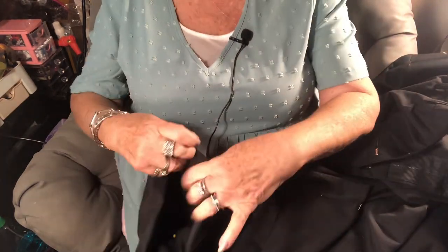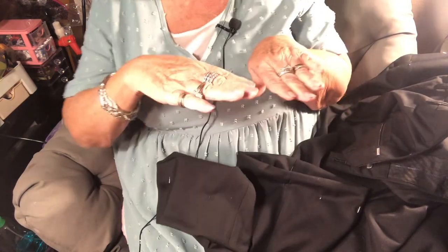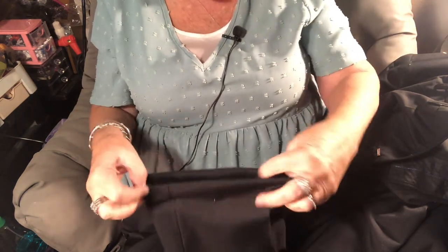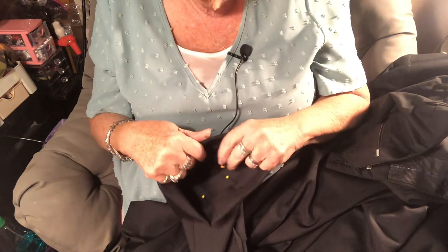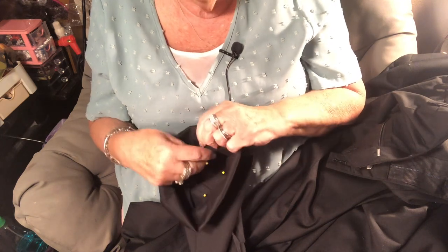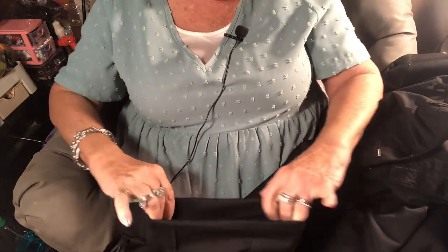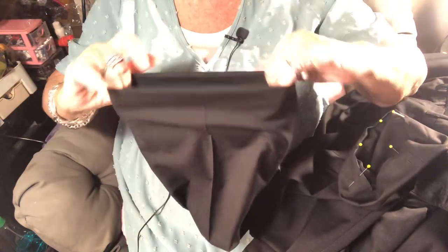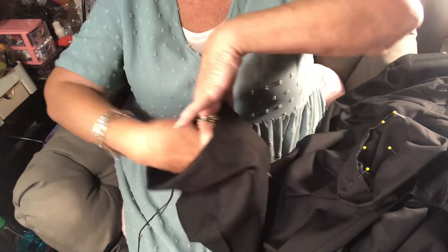He hates new clothes and hates me messing with them. I want to do the hem so it's a little shorter in the front than the back — that's the correct way, so the pants don't buckle up on the foot when standing. He couldn't wait to rip them off; he had to go catch mice. He caught 52 mice in two days in his mousetraps outside — they're voles.